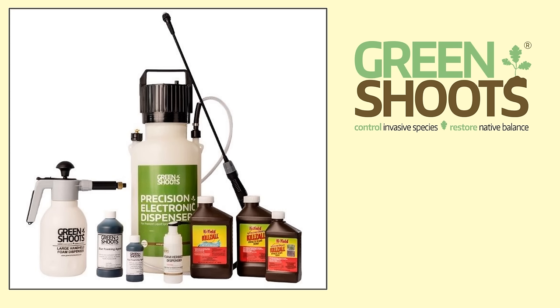Now I want to be upfront and mention that our company, Green Shoots, sells products that I think work great for killing knotweed and make mixing and treating a lot easier. However, the basic information I discuss in this video applies no matter what products you choose to use to control knotweed.